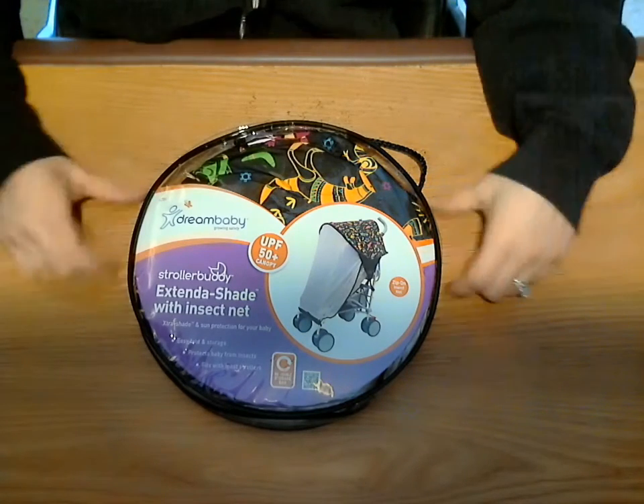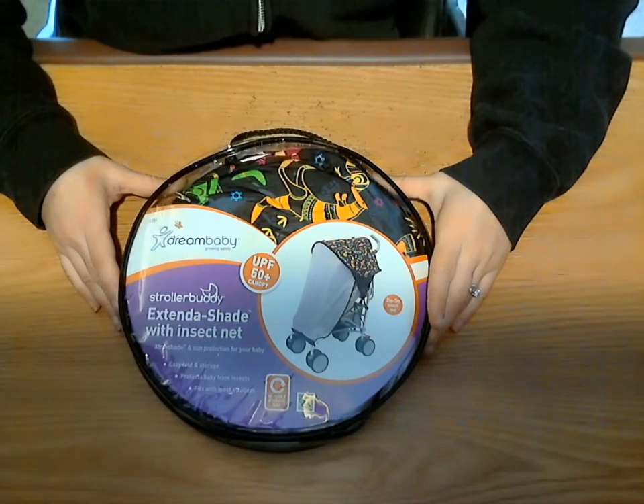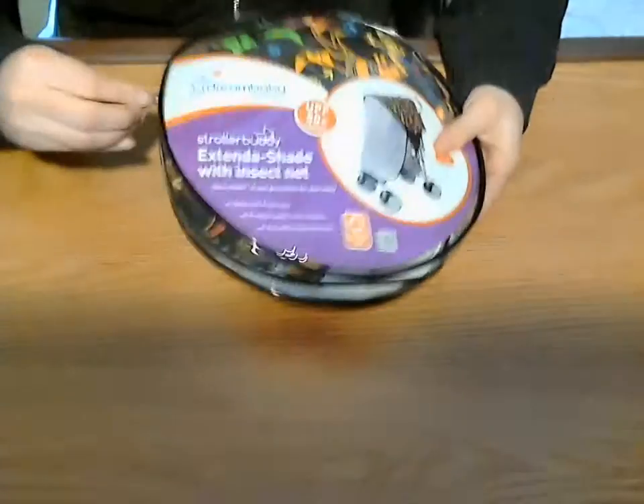Welcome back for another RoboReview. Tim reviewing the Dream Baby Stroller Buddy Extended Shade with Insect Nets. So this is the package it comes in — let's check it out.